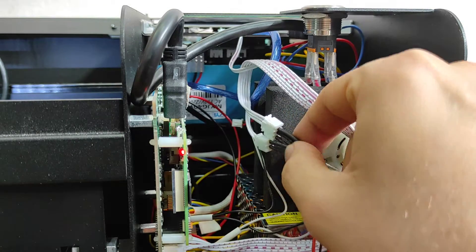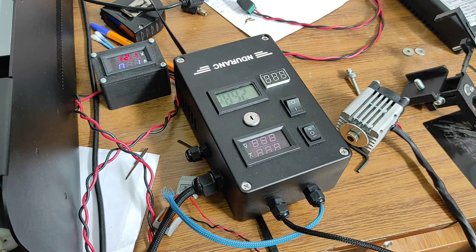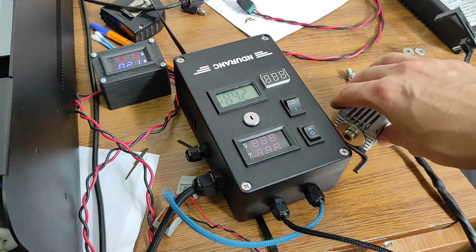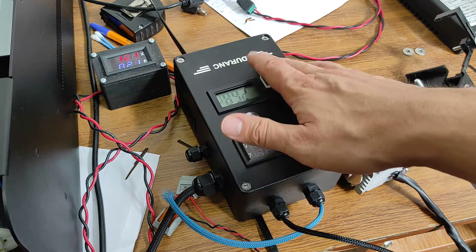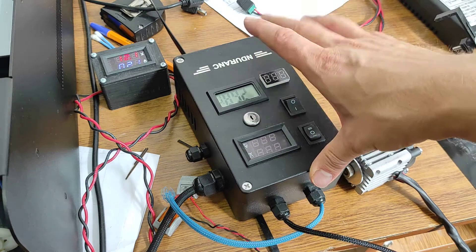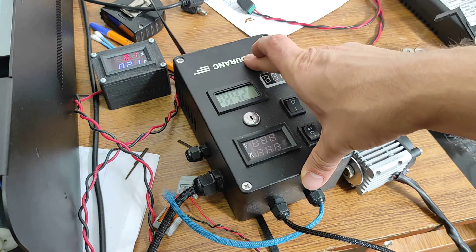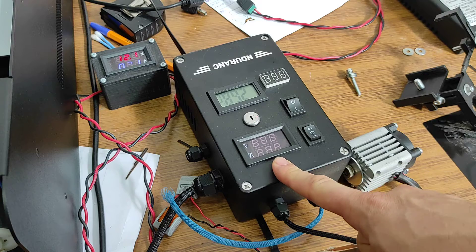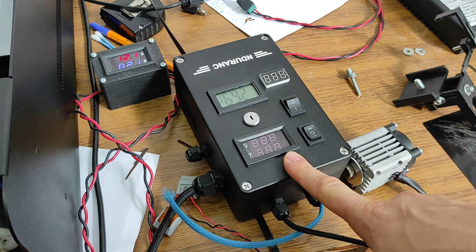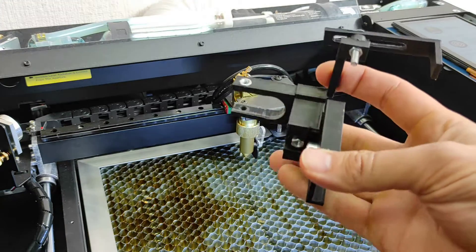Here is our 8.5-watt diode laser with a small heat sink and our laser box version two, with slightly improved electronics inside. We actually made it work from 2.5 volts PWM — it usually starts working at 3.3 volts, but this one works from 2.5 volts.